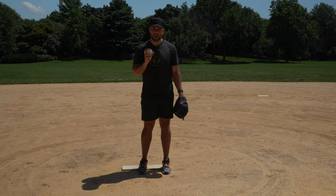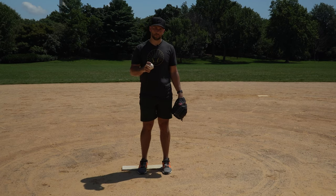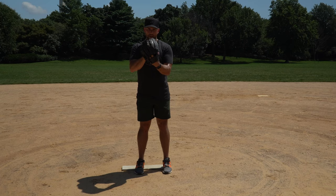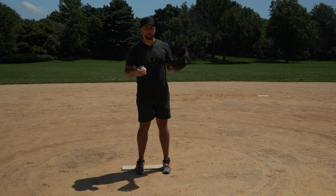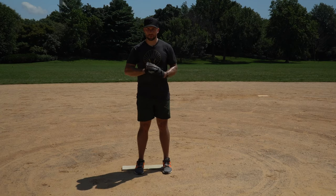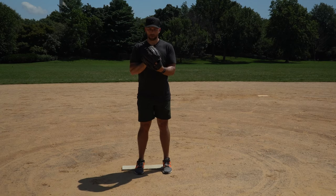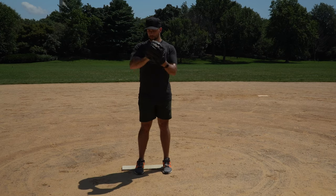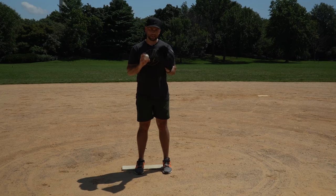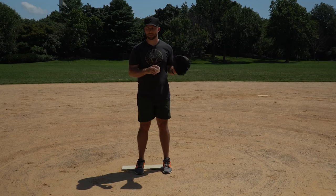The first and probably most common way that pitchers will tip their pitches is their hand height. You might have your hand here for a fastball and then it might be here for a curveball. This is something that subconsciously you don't realize you're doing. It could be here for fastball, here for curveball — because of the way it feels in your hand, you feel like you need a little more room. The height of the glove is one of the easiest ways to spot a pitcher who's tipping his pitches.